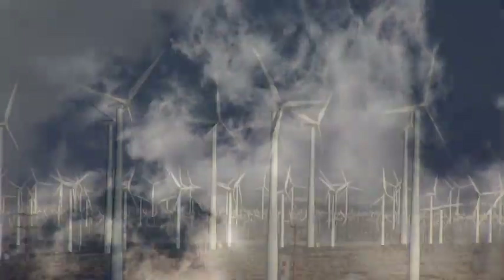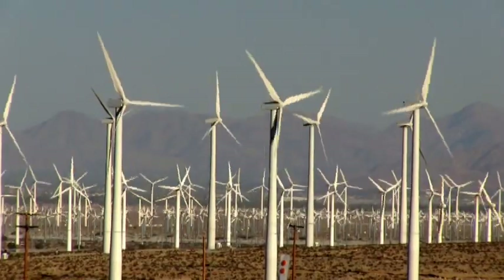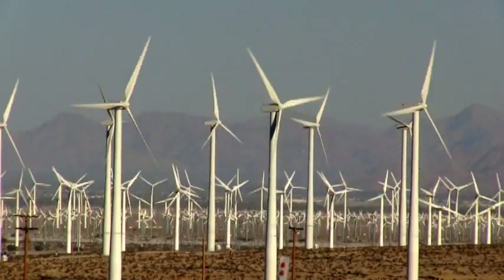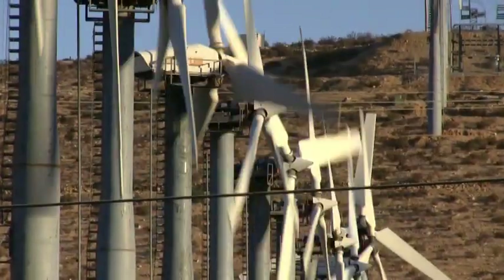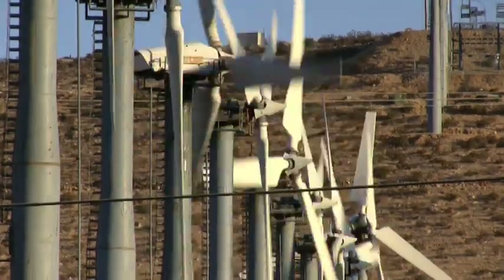For wind to work, you need wind. The earliest use of wind turbines on a massive scale in the United States was in California, where strong winds from the Pacific Ocean are channeled through several mountain passes.